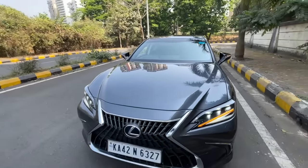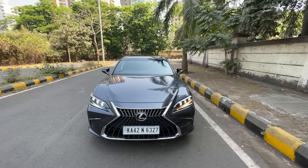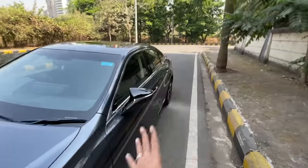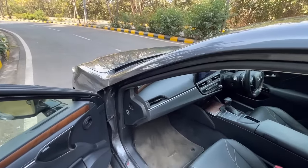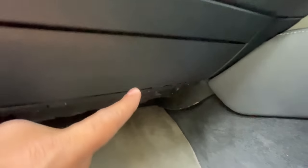There are no ADAS functions on this car, which is disappointing - globally Toyota models come with adaptive cruise control and all that, but they didn't offer it here in India. However, this is an obnoxiously safe car - it has 12 airbags. You can see SRS airbag markings throughout the cabin.